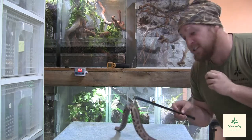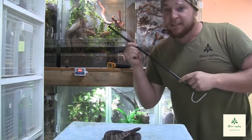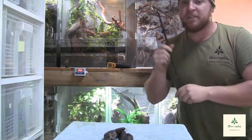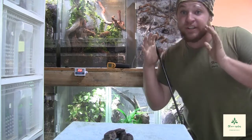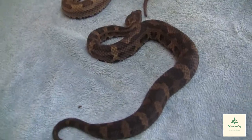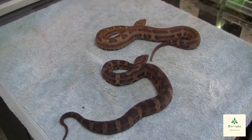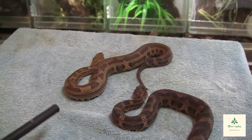Let me quickly get out the male, because this female is getting quite active. Now we have the male here — as you can see, the males are really, really much smaller than the females. So there is a degree of sexual size dimorphism. Here is a size comparison: that's the male over there, that's the female over there. That female is definitely bigger than the male.